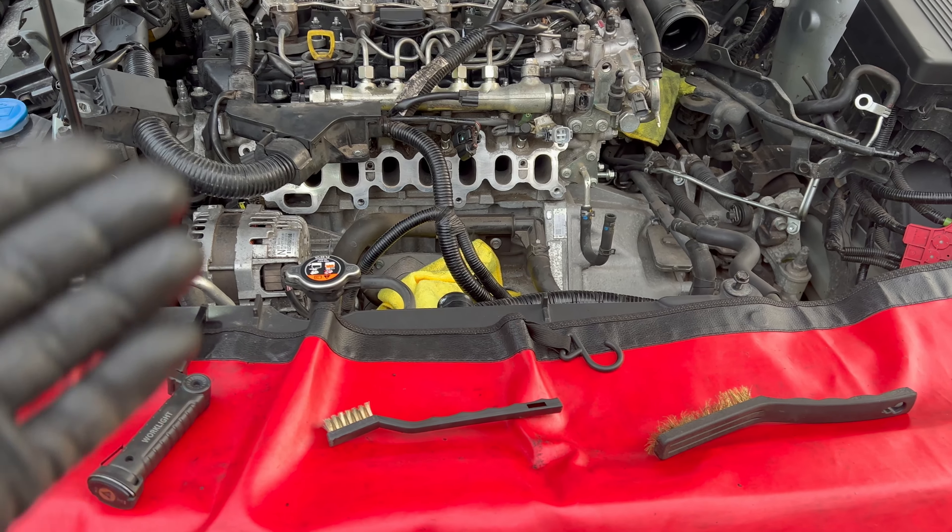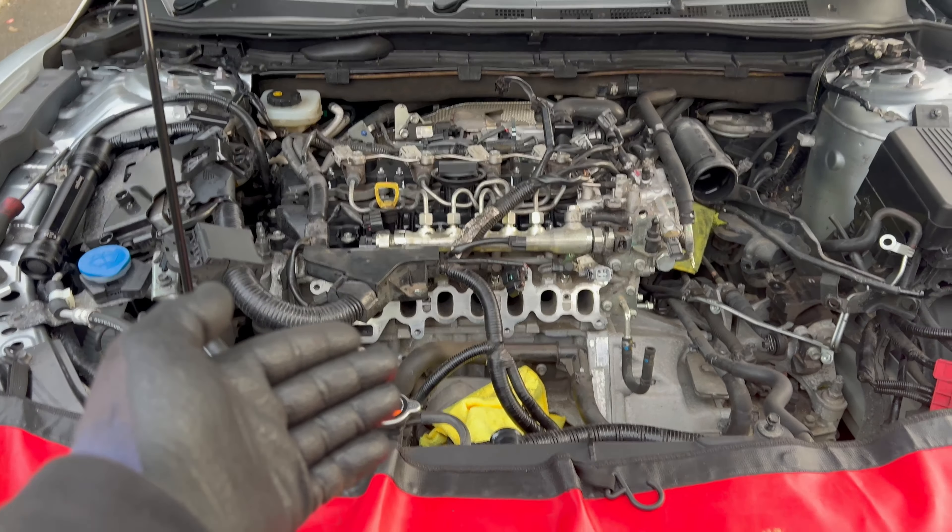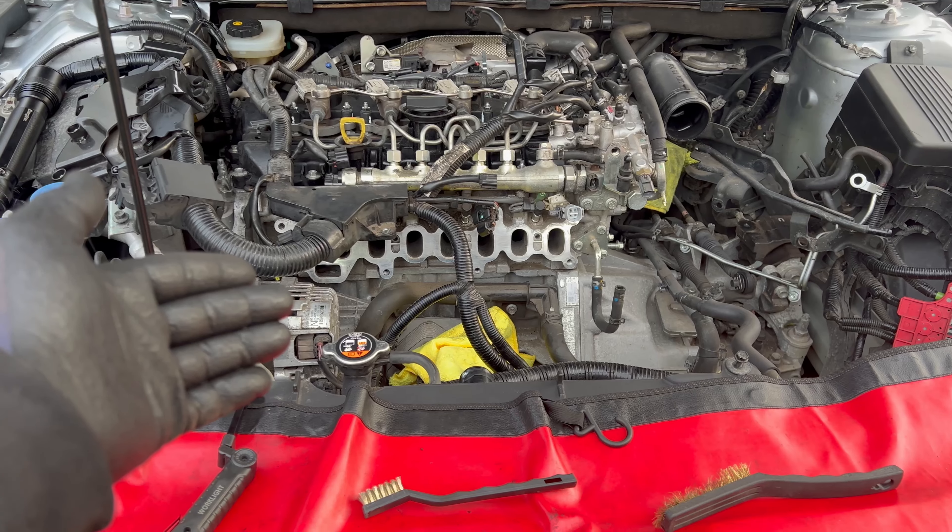We'll do a test drive and see if the fault code P0101 comes back or not. If it comes back, we'll need to find another solution. If it doesn't come back, the car is good to go and the owner can enjoy it further.